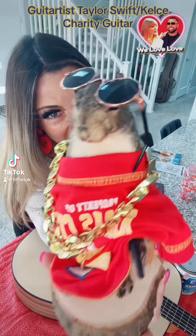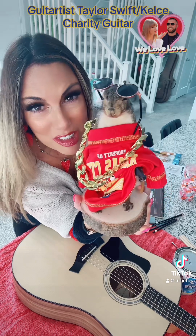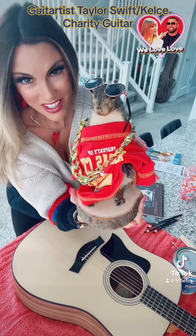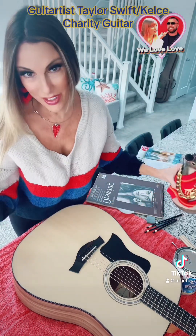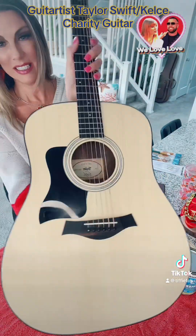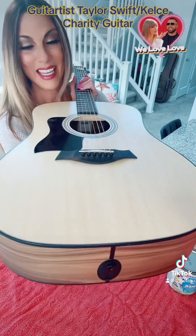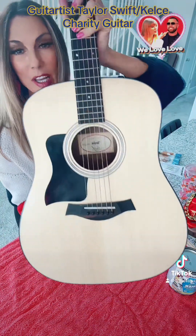Hi friends! Max and I are getting ready to start the Taylor Swift Travis Kelce guitar and we wanted to give you the update. Here is the guitar that we just got — we called Ross Springs from a retired military man and he's very excited about following along.